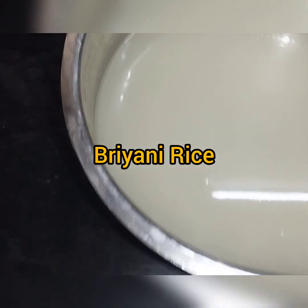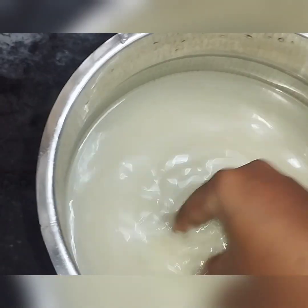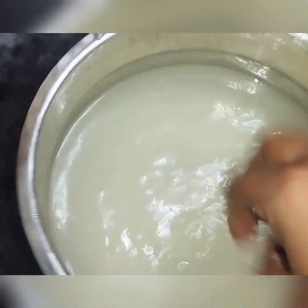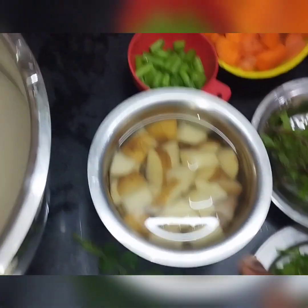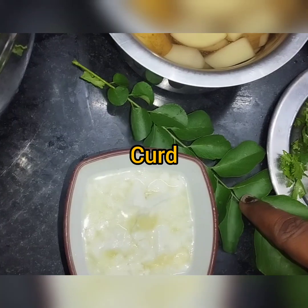Hi friends, welcome back to my channel. I'll talk about some vegetable biryani. We will add 1 and a half cut, about 2 spoons, about a large bowl.